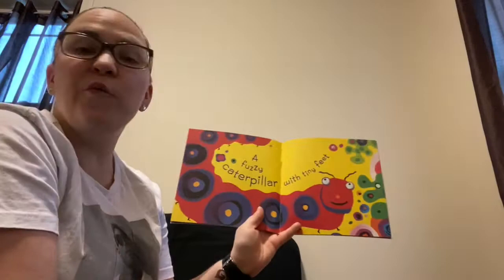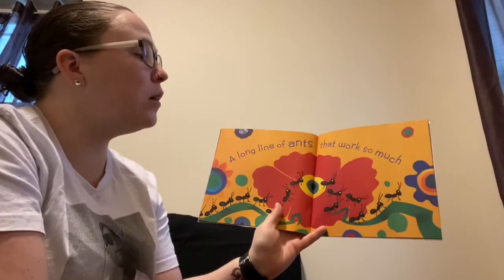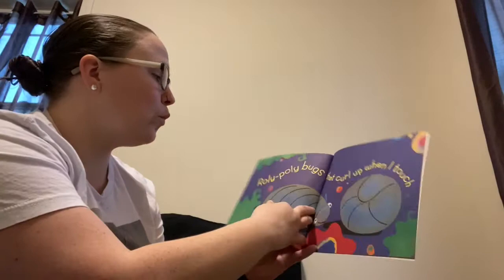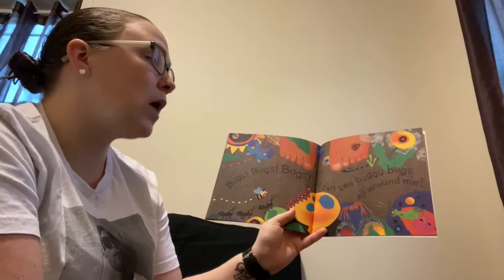A fuzzy caterpillar with tiny feet. Bees buzzing by flowers that smell so sweet. A long line of ants that work so much. Roly poly bugs that curl up when I touch. Bugs, bugs, bugs — I can see buggy bugs all around me.